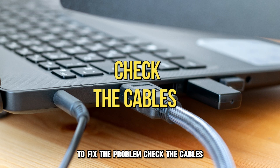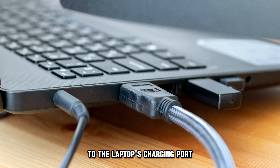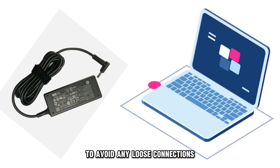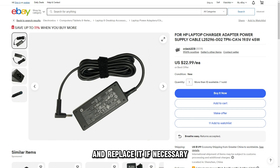Check the cables. Ensure that the charger is securely connected to the laptop's charging port and the power supply source to avoid any loose connections. Check for any wear and tear on your cable and replace it if necessary.